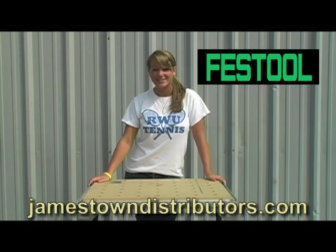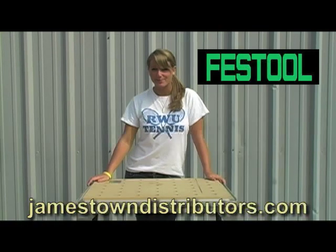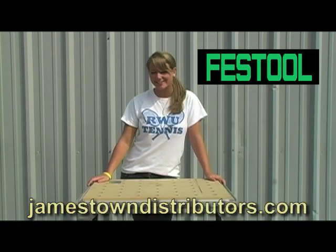The MTF-3 and all of its accessories to be used with the Capex Miter Saw are available at JamestownDistributors.com.